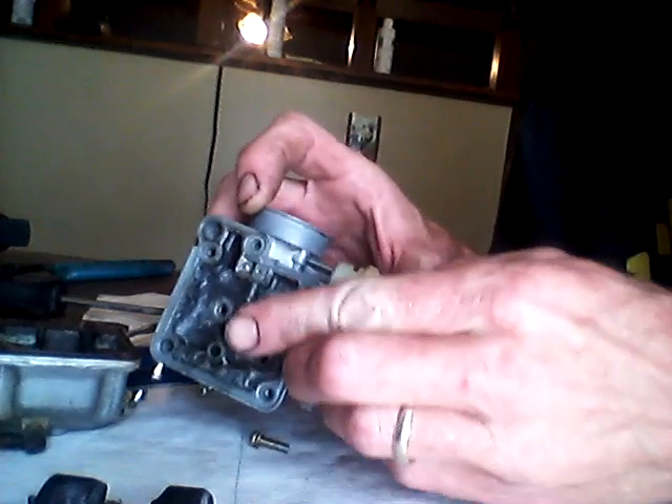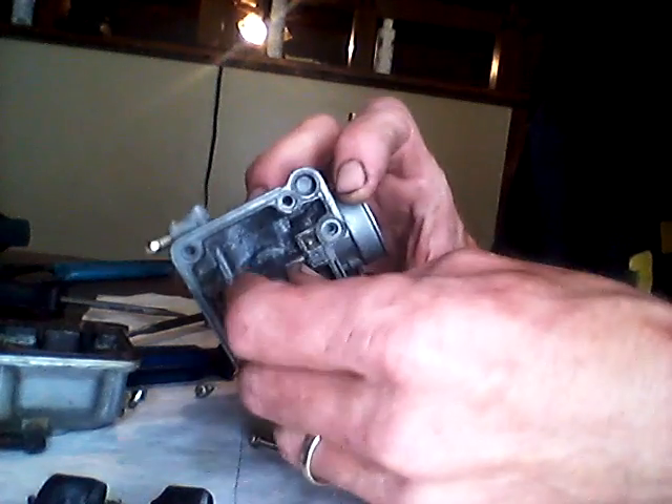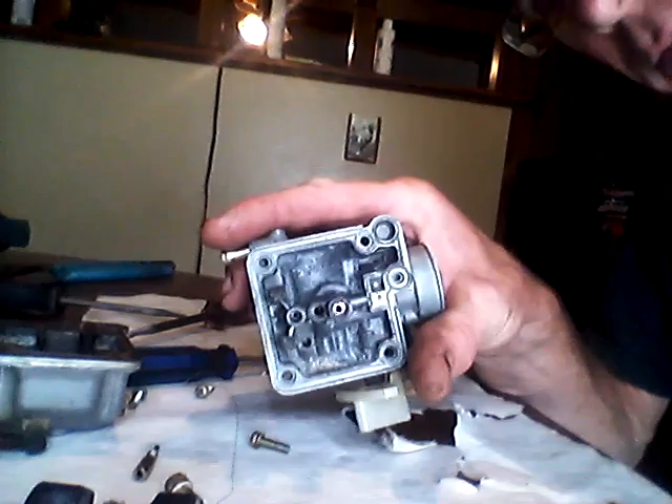It's pretty eaten up around there — probably from using crap gas in here. The jets are pretty clogged. I'm gonna take this out and hit it with the Dremel and some B12 real quick.